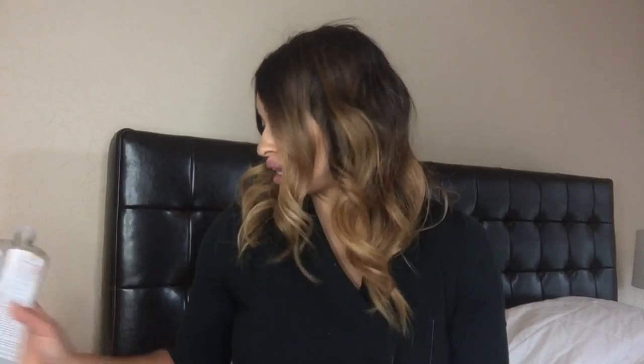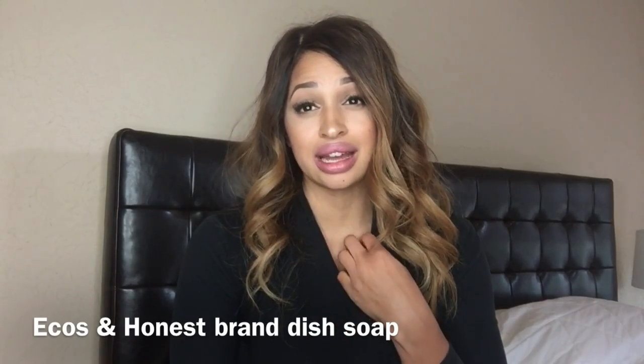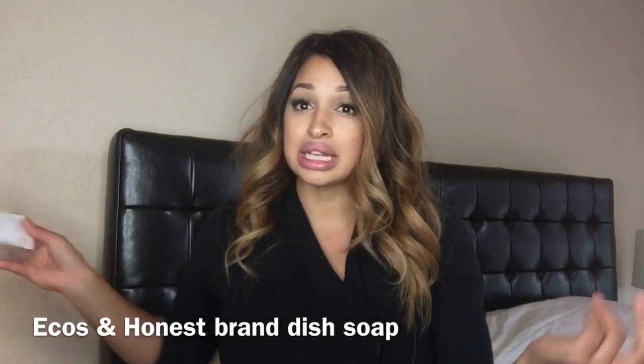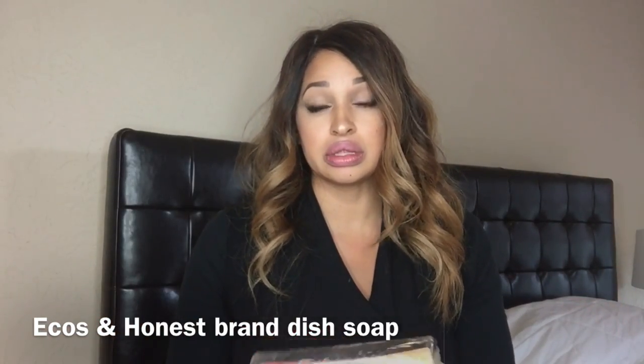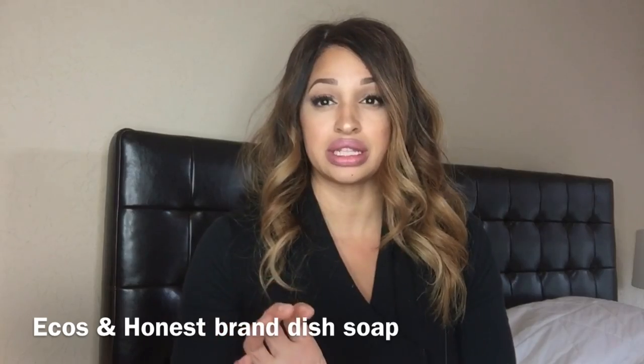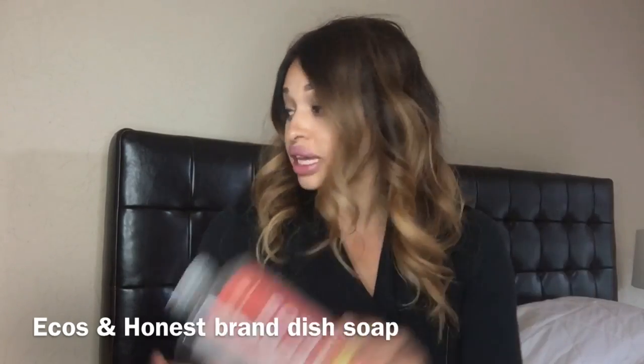I fill my dispensers with Earthy Spa and use it for both dishes and hands. A lot of the natural-claim detergents on the market have things in them that really aren't good — it's like 'oh it's natural, let's buy it' but it's really not. I also like the Honest dish soap, but it's very runny so I go through it quickly — it's also kind of expensive. I usually only buy three at a time and go through them really fast.